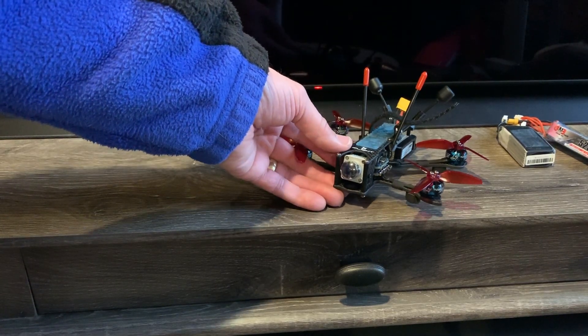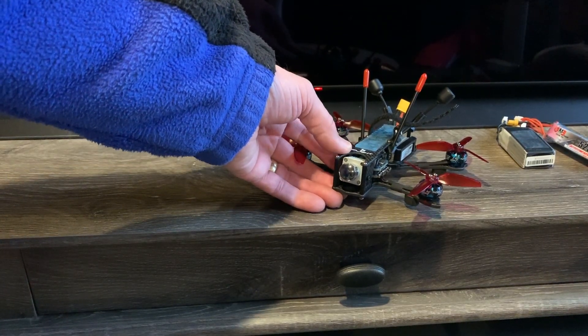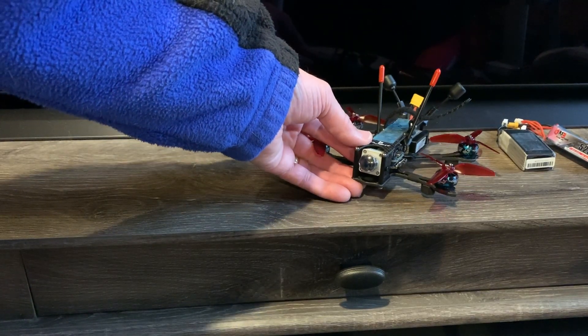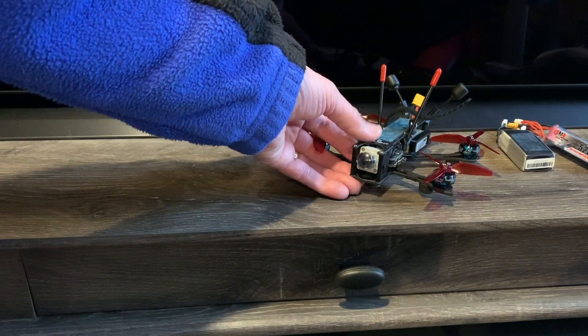Hopefully this is going to be one of my standard park flyers where I want to have the DJI video quality, and hopefully this will work out for me.